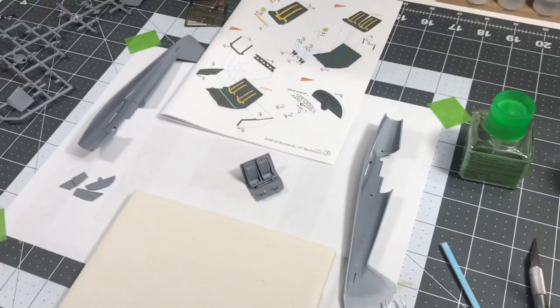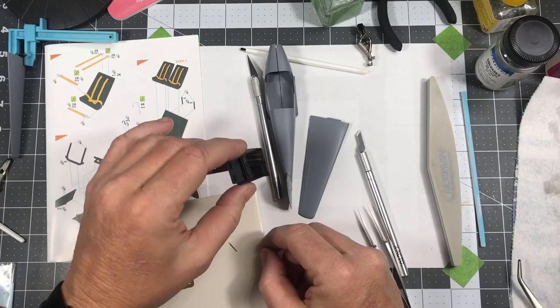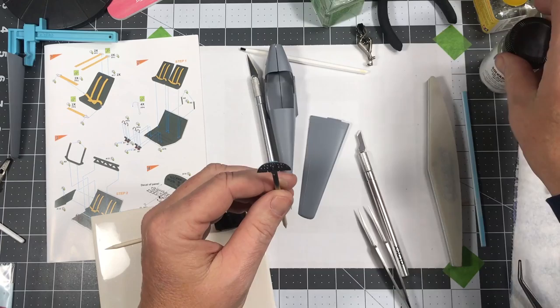A little bit of work's been done since the last segment. I sprayed the cockpit RLM 66, as well as the instrument panel, and I applied the decal and used Micro Set to get it settled in there good. I'm going to have to trim off this little bit of decal film around the edge and that will be completed.